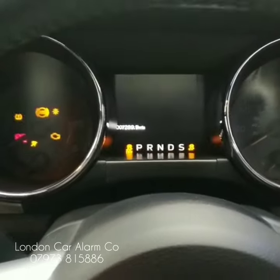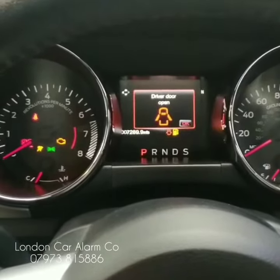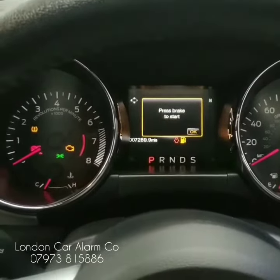So to put it into valet mode: ignition on, go through your push sequence, get your confirmation — there you go, indicators flash.